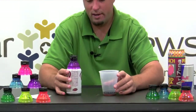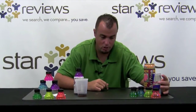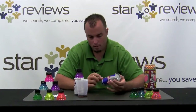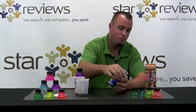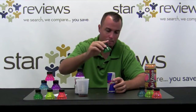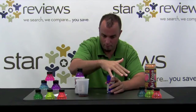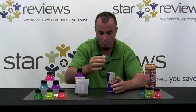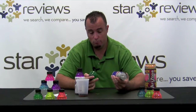In the infomercial they discuss using the Bottle Tops for your favorite energy drink while on a bike ride. The most popular and best-selling energy drink on the market today is Red Bull. Here we have a Red Bull and a Bottle Top, and there is no way to securely fix the Bottle Top onto the Red Bull. So obviously for that product, it's not going to work at all.